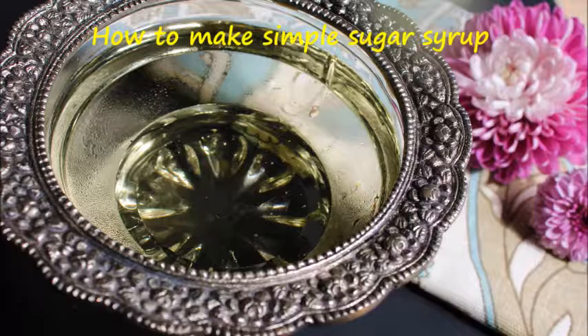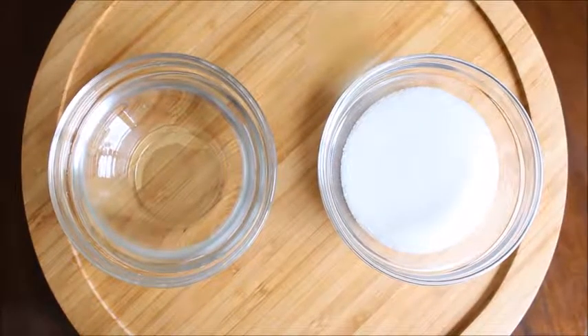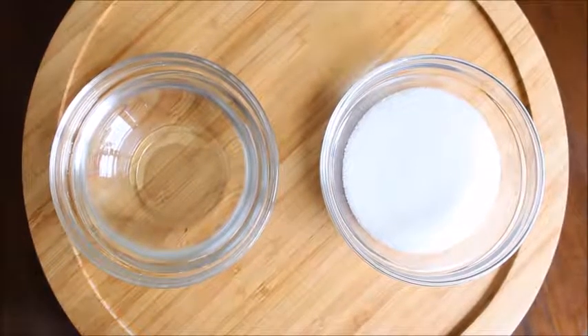To make simple sugar syrup, you will need the following ingredients: 1 cup water and 1 cup plus 1 tablespoon sugar.